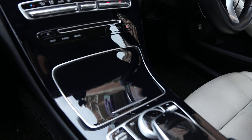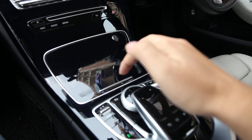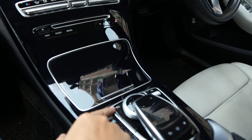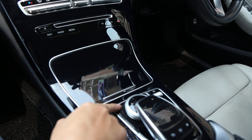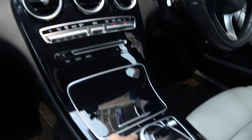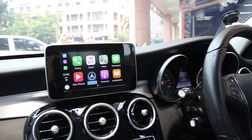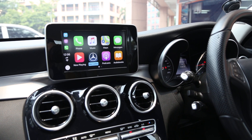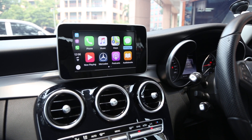Basically everything is still controlled from the Mercedes factory command system. The first step to activate CarPlay is to press it for two seconds. CarPlay is already here and it looks like the original CarPlay experience coming to Mercedes.